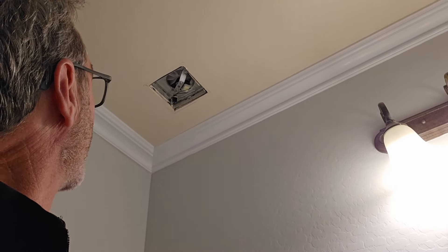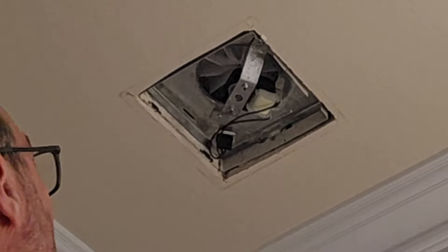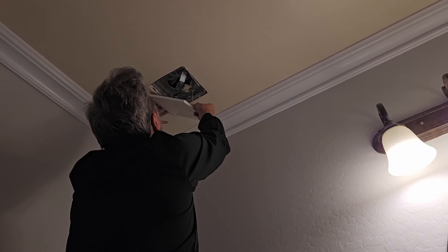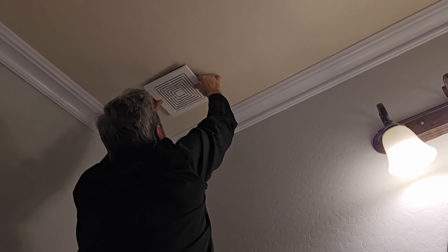This actually is probably the most difficult part of the whole process because you've got to line this up as you squeeze them into these two little slots here. So it gets a little tricky.